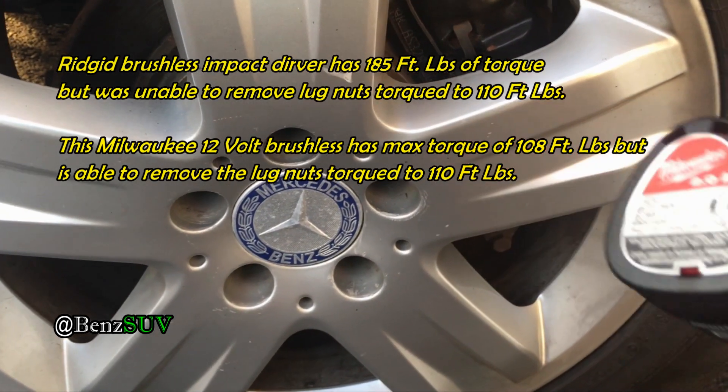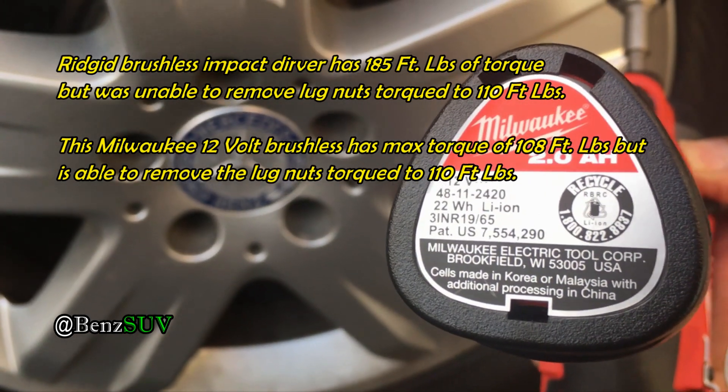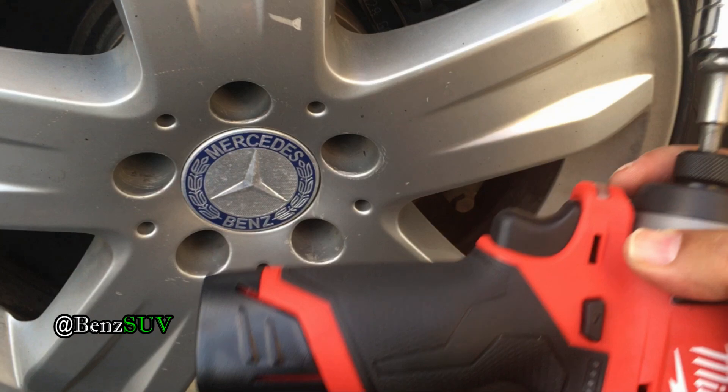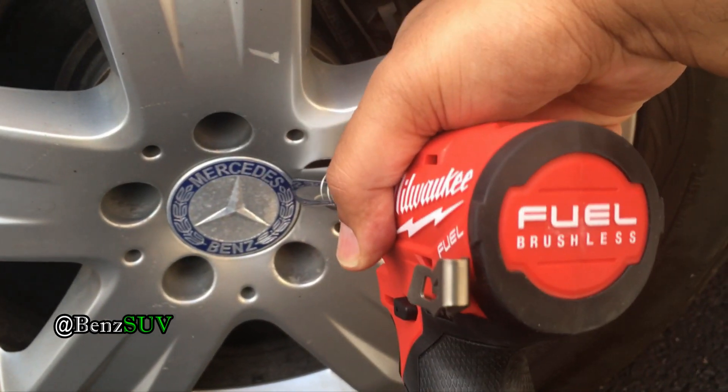After he switched to four amp-hour batteries, he was able to undo his lug nuts. Now, in fairness, these are two amp-hours, not one and a half. And these are 12 volts — not 18 volts. These are 12-volt Milwaukee Fuel brushless.